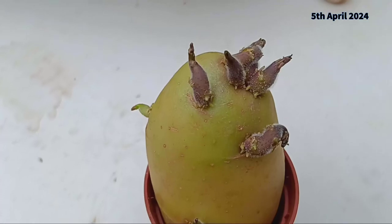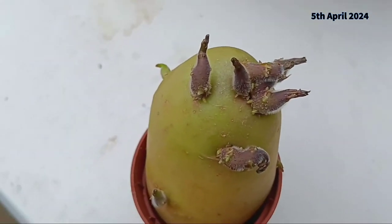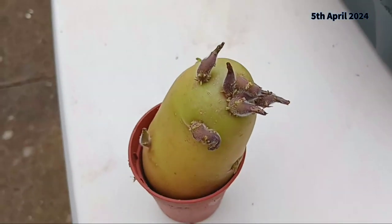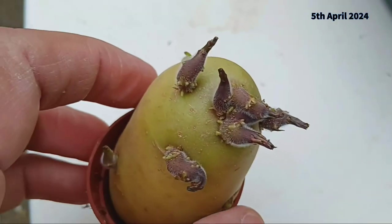The second experiment involves using potato chits as slips, much like you would with sweet potatoes. It's a bit unconventional, but who knows — it might just yield some interesting results.